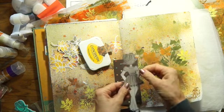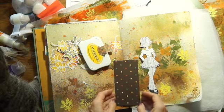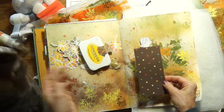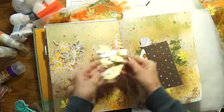I want to use this doll. I have her stamped and cut out already, but I want a different dress on her because it's fall and it's winter. I like this patterned paper. I've already sprayed the background of the page. This will be my calendar.